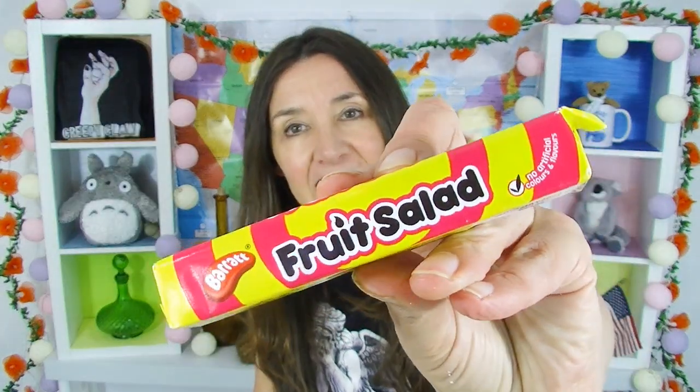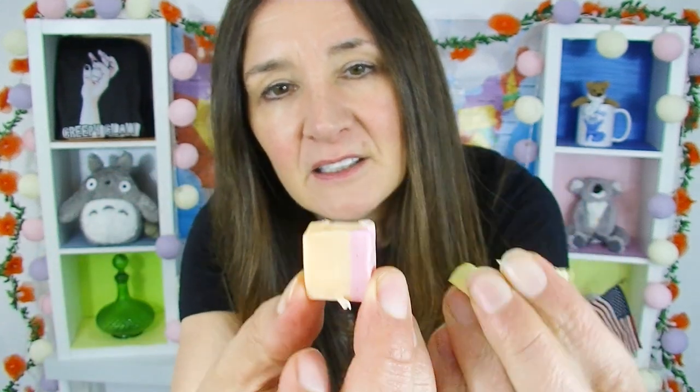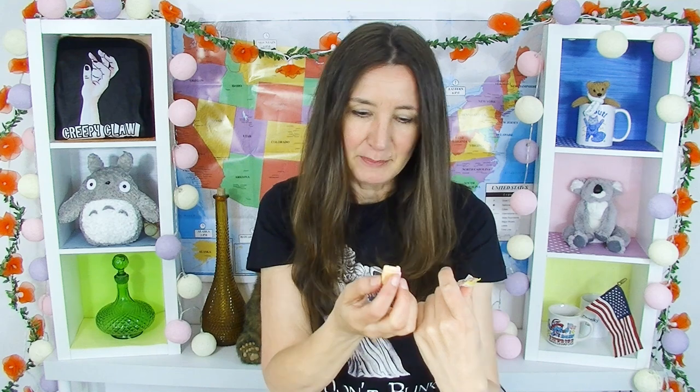Barretts fruit salad sweets — I think I've had these before, maybe in a larger packet. These are individually wrapped little sweets. Let me show you what they look like — they're two-toned, isn't that pretty? It's really hard to get all the paper off. I guess when you're a fan of these you probably just get used to eating that little bit of paper as well.